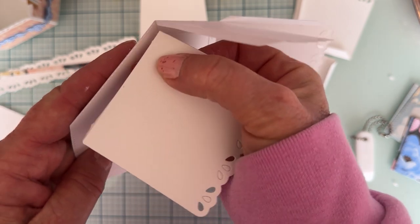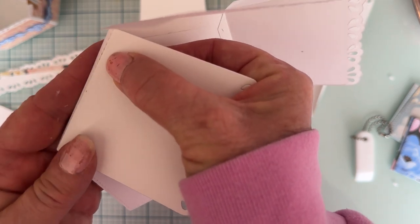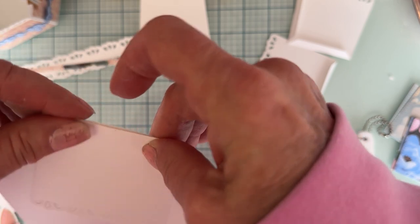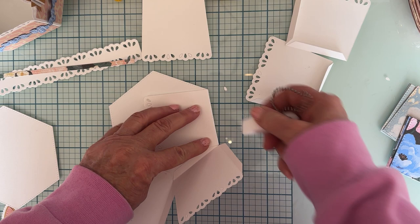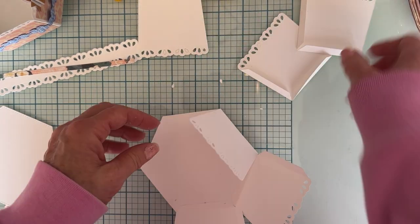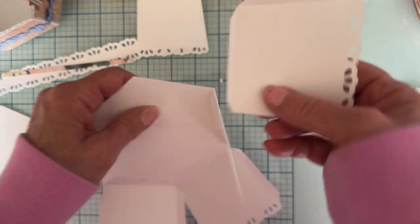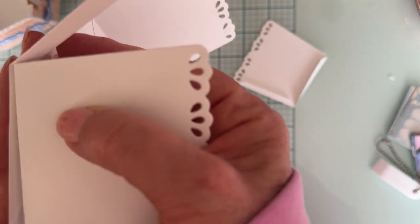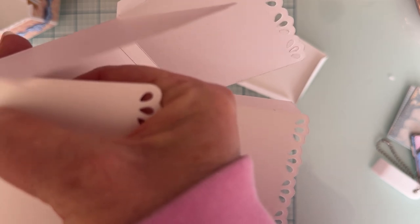I just keep attaching these, lined up with the same shape. Once I get it there, I make sure I have it all in place - I fold it to make sure I'm still lined up and it's all even, so my basket comes together nice and good like it's supposed to. You can do this either way - attach all the bottoms first, or attach the bottom and then the side of each one. Either way works perfectly fine.